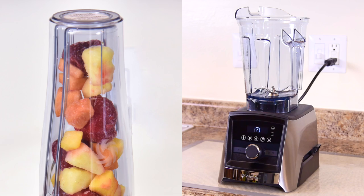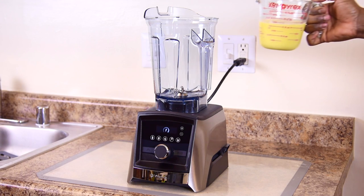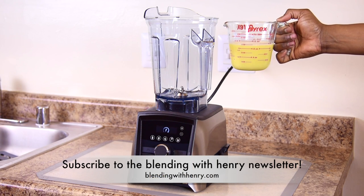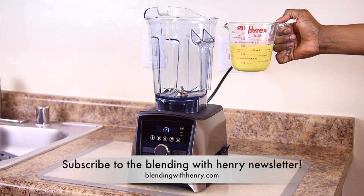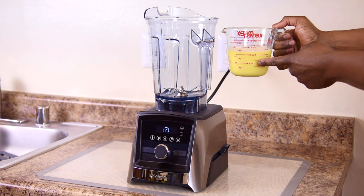To make the perfect fruit smoothie, I'm using the amazing Vitamix Ascent series A3500. The first thing you want to do is start off adding liquids. This helps the blades pull the ingredients downwards for efficient blending. I'm using one and a quarter cup of liquid, half orange juice and half almond milk.